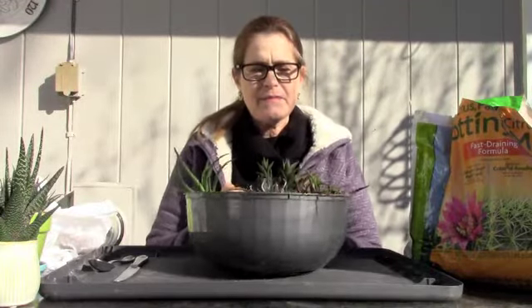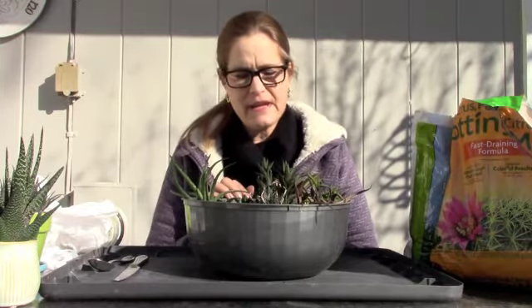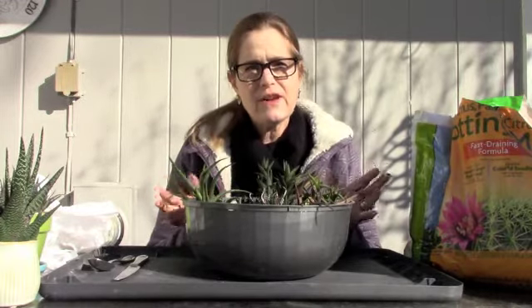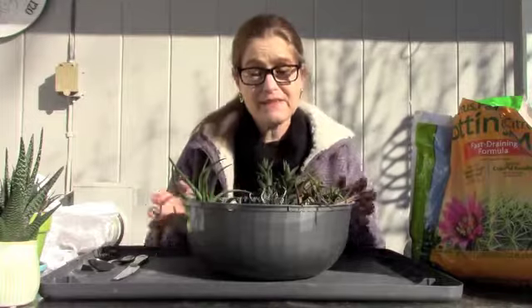Hi guys, thanks for joining me. I am thinking about the days getting longer and spring is on the horizon, and that is the time when I am not out in the garden but I'm inside and I'm evaluating how my plants are doing.